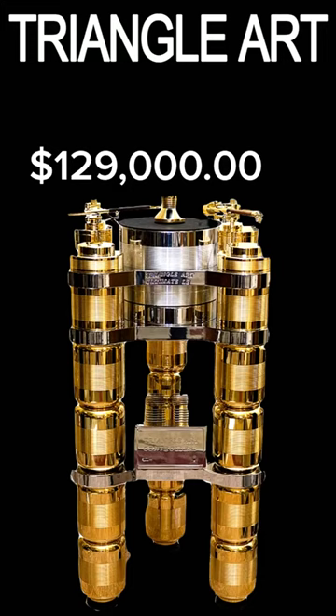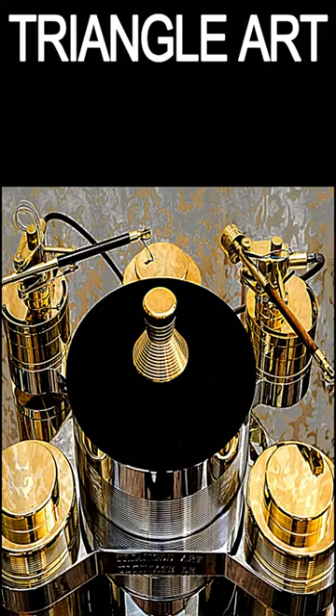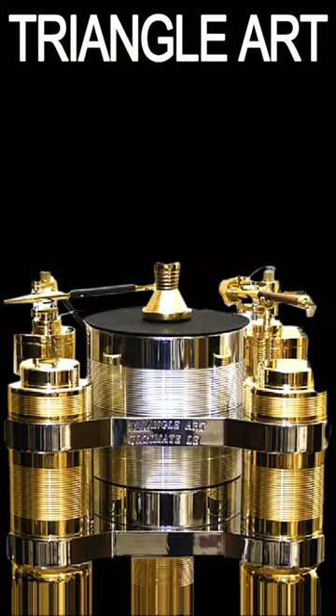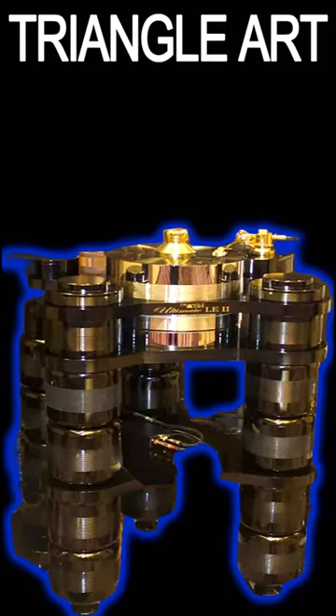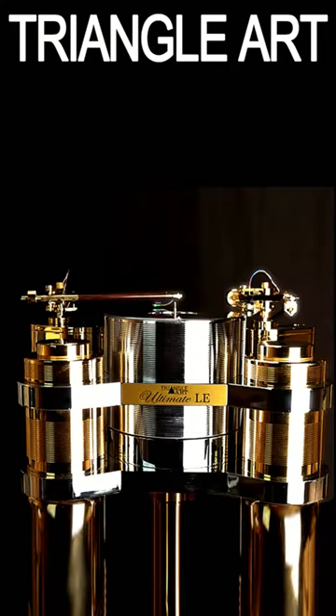$129,000 buys you the American-made Triangle Art Ultimate LE2 Turntable. This gold and chrome masterpiece includes a double-thick 100-pound chrome platter and crystal digital motor controller for the external tower AC motor. It can be used with up to two tonearms and has a total weight of 850 pounds.